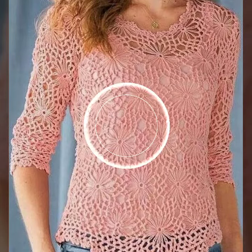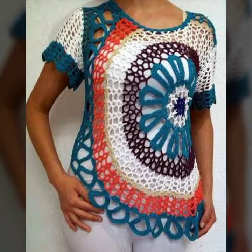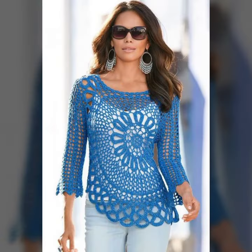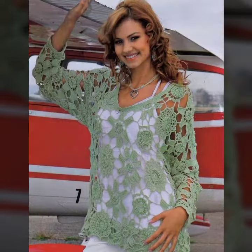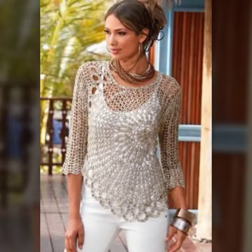Hello friends, welcome to my YouTube channel. So guys, how are you? I hope you will be fine and doing well. Today I am going to share with you beautiful and stylish handmade summer tops and blouses. All designs are so gorgeous, trendy and fabulous.